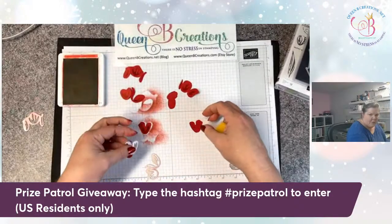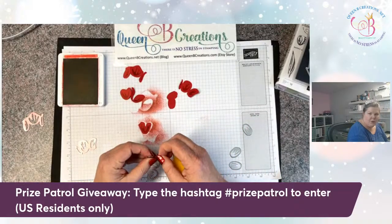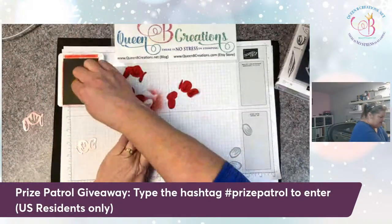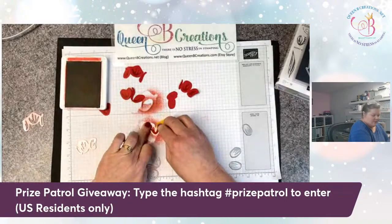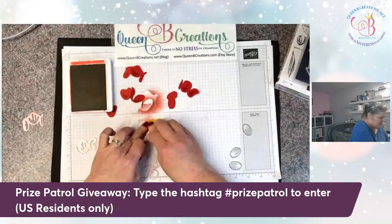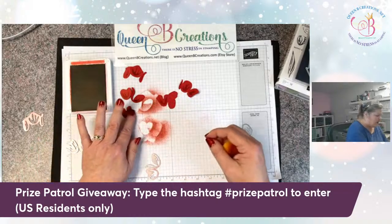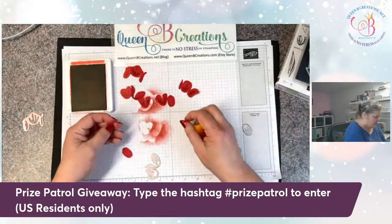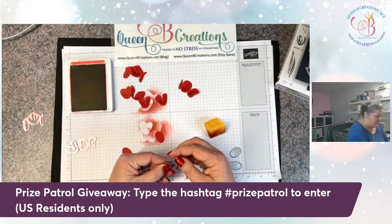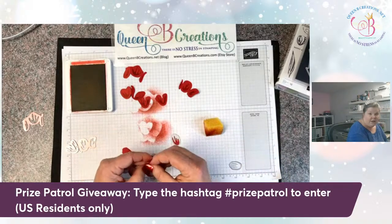Does anybody have any exciting plans for Valentine's Day? My husband had to work, just like on my birthday, so they both were kind of a flop. But I'm sick anyway so it doesn't matter. We did not watch the game yesterday — luckily my husband's not really into sports. He'll watch the Little League World Series, but other than that we get to skip sports altogether, which is kind of nice.